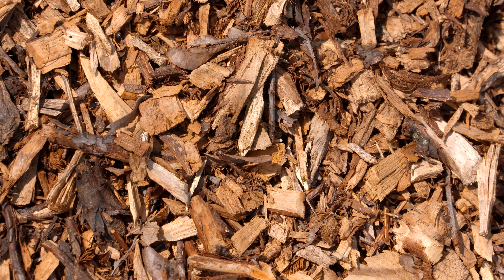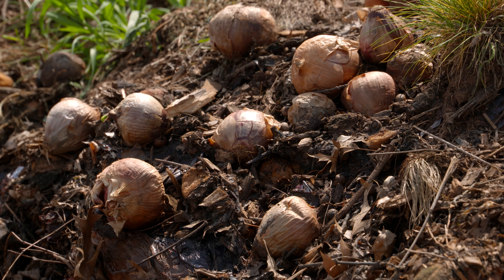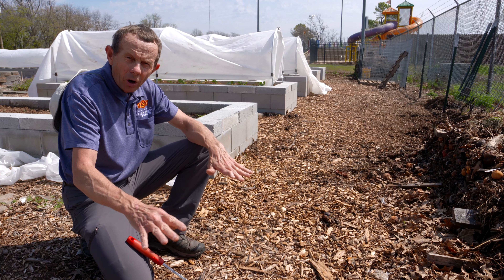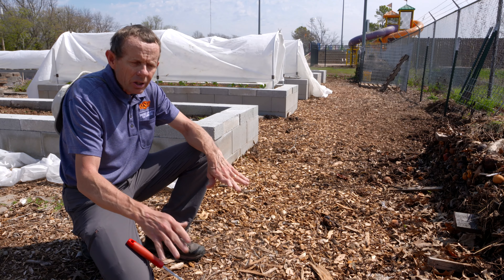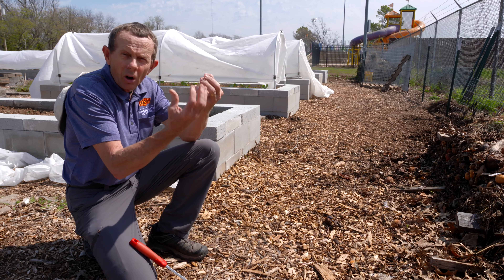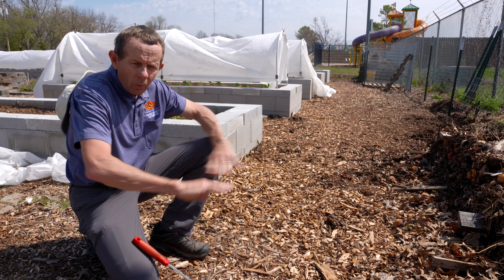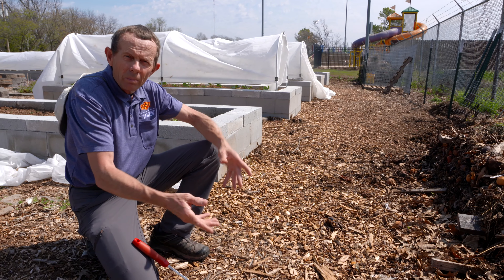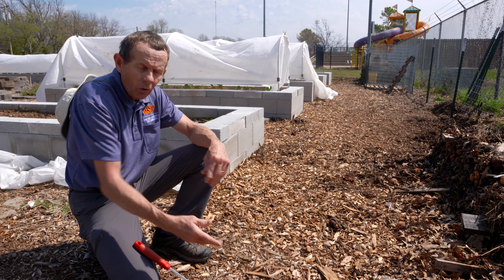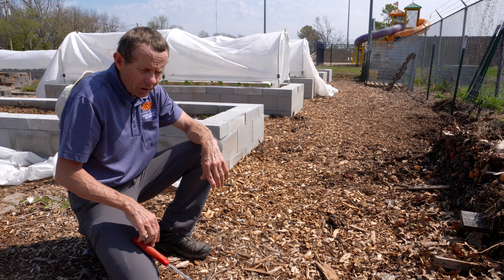This is our third time on this particular section right here. Since we began last year, we've covered it with cardboard — multiple layers — added wood chips, and then when the Bermuda grass starts crawling up through all of that and surfaces, we've gone in, raked it away, removed the old cardboard, taken out all the live Bermuda grass, and then started all over. We've done that three times on this area over the last year.